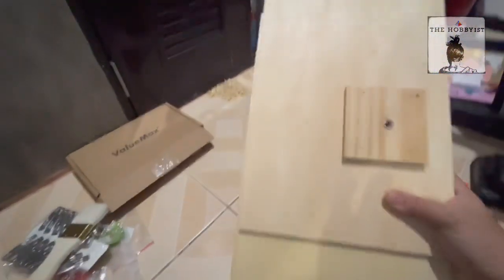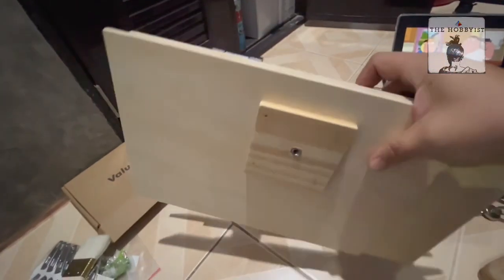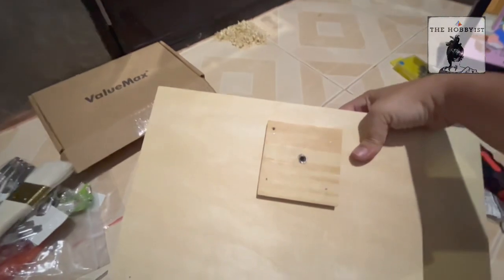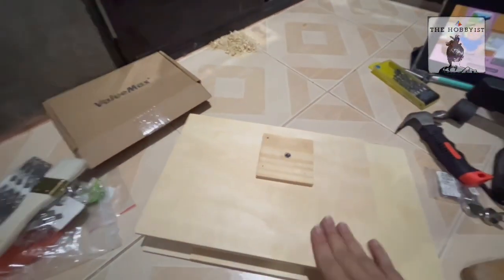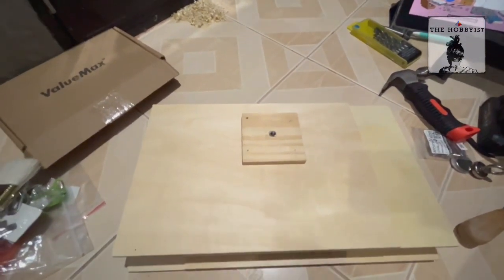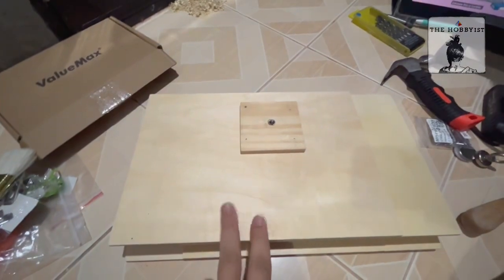I'm thinking whether I should put a varnish on it or just use natural oil for wood to make it more waterproof. I think I'll do the second one — the wood oil.